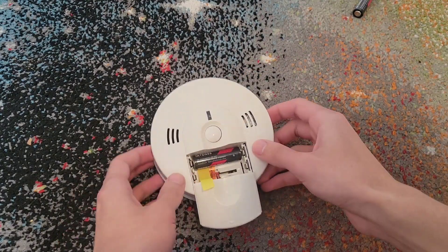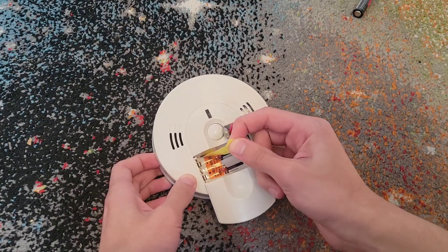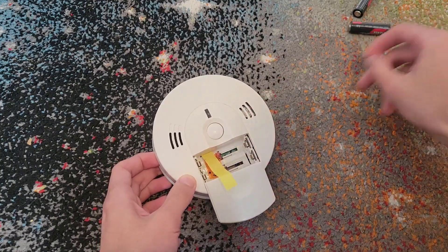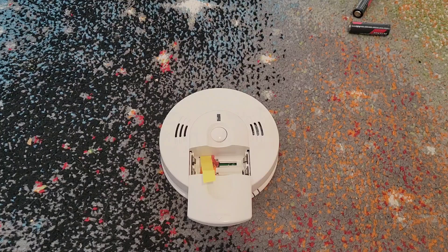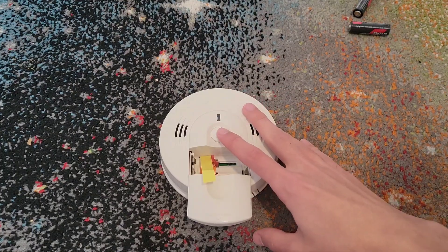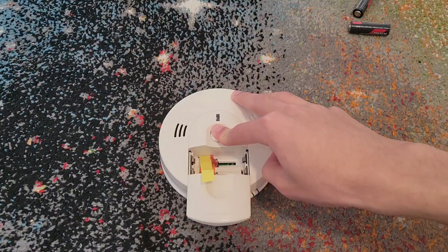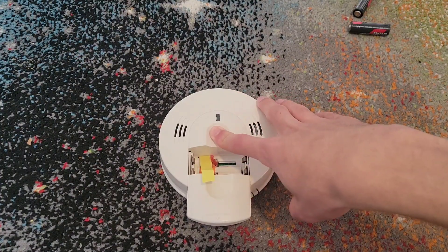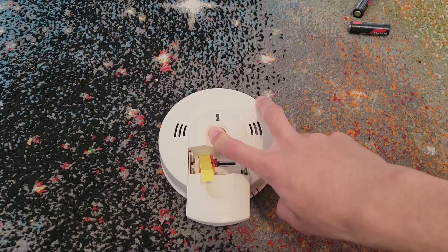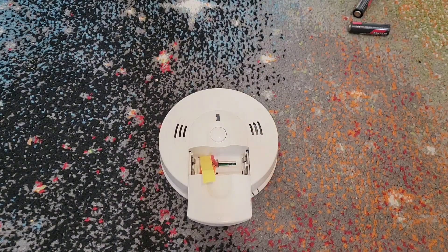You could just take the batteries out normally, like this. But you can also just pull this tab, depending on where it is — if it's out, you can just do this and it'll take the batteries out for you. Then what you're going to do is not put the new batteries in yet. You just want to hold the test button down for a few seconds. Sometimes you will hear something I like to call a dying sound, which the piezo will sometimes make — it doesn't do this with every alarm.